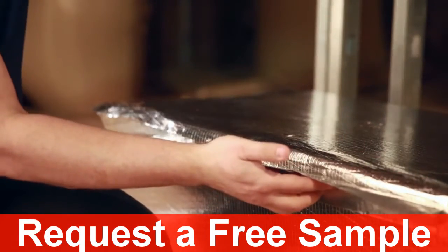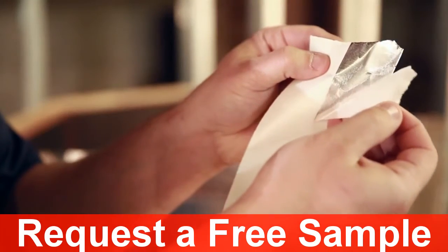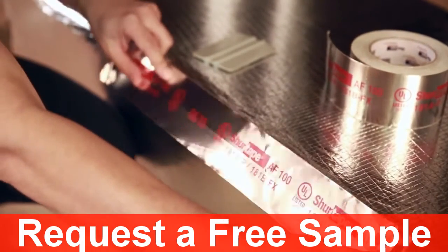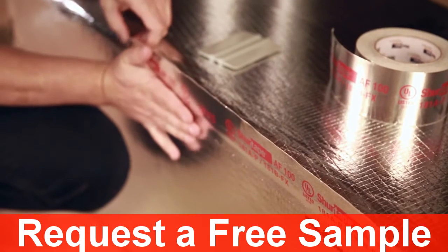Same quality tape that offers code compliance and full system closure, but now delivers the convenience you deserve. No matter the task, AF100 with Easy Peel saves you time, money, and frustration on the job.